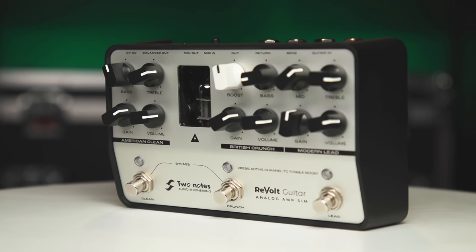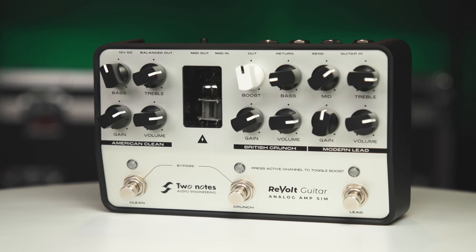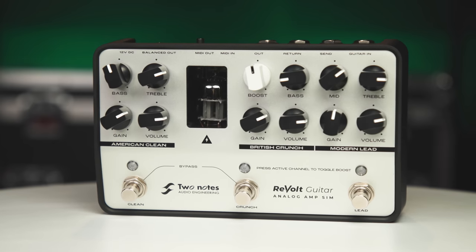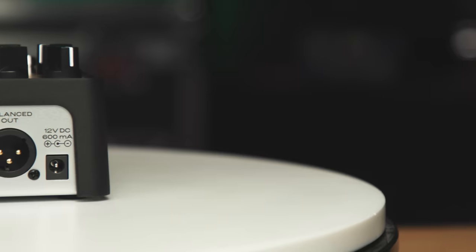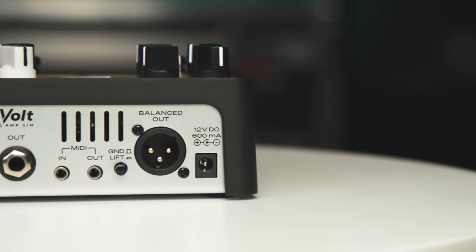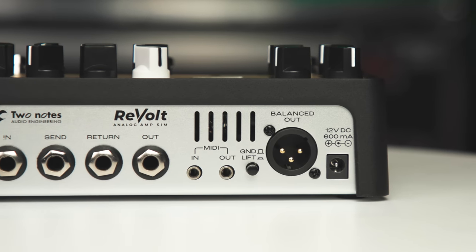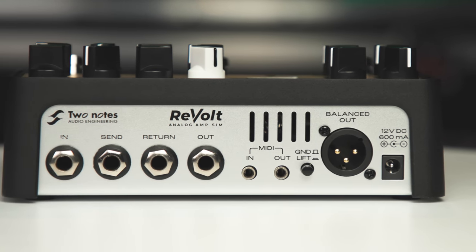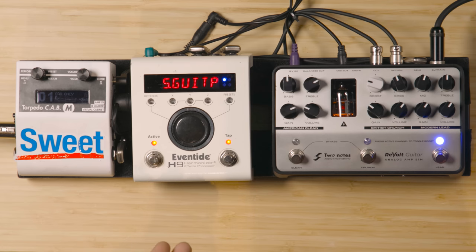We wanted to make sure people understood that this works great as a standalone device. You can plug headphones into it, plug it into your recording desk, plug it into your DAW — it's a self-contained system. You could put effects in the effects loop. And speaking of pro features, we have MIDI in and out, so this is a full end-to-end MIDI system. It's very simple to use, but you can use it to control other devices and have other devices control this, giving you a lot of different varieties and flavors all baked in right here.